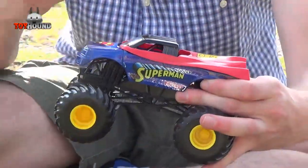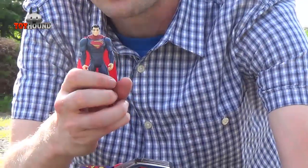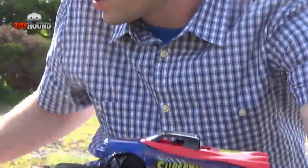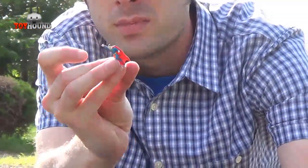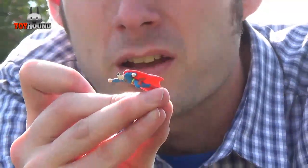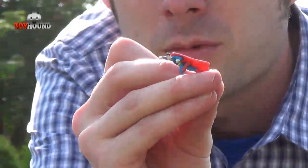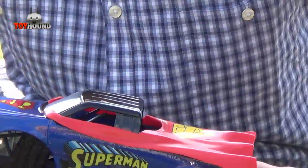Here's an example I have of the Man of Steel Superman, which I reviewed in a previous video. It has the cape. And also another comparison is this small miniature size Superman. It's really small, but it has that little Superman symbol on the back. And that's what this truck is supposed to resemble.